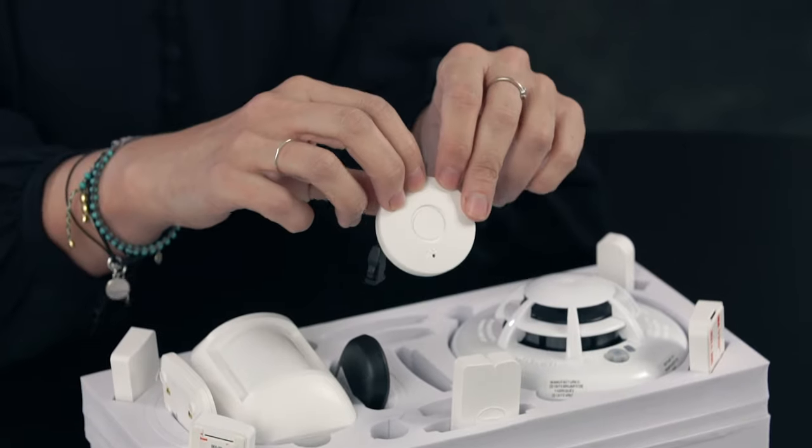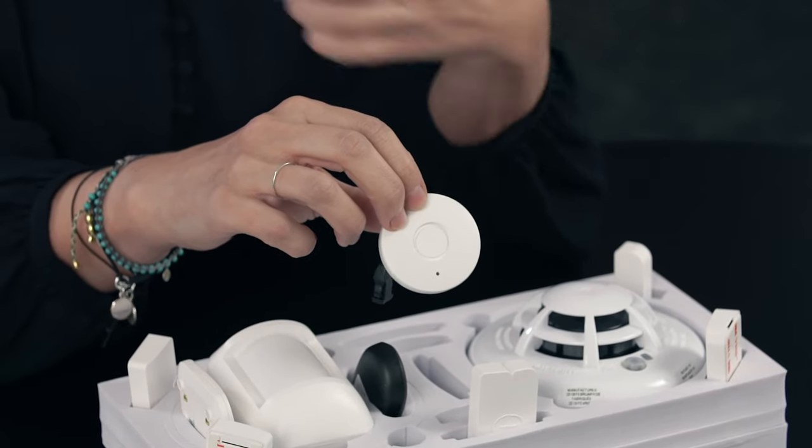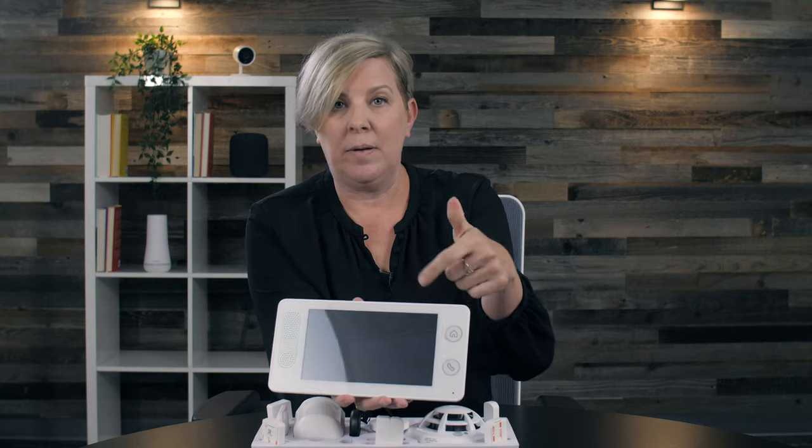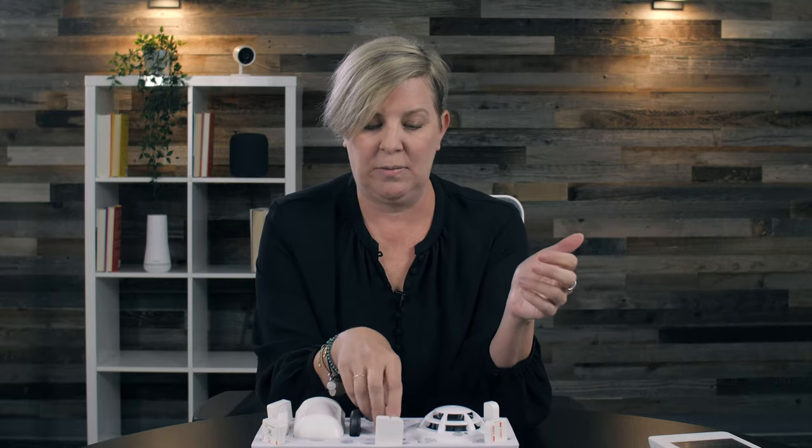This is a panic button. If someone comes into the house and you need help immediately, or even in a medical emergency, your control panel has a way to contact the monitoring center. But if the panel is downstairs and your bedroom is upstairs, a panic button gives you that direct link to help without having to run down the stairs to reach the control panel.